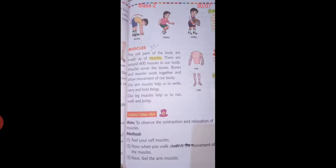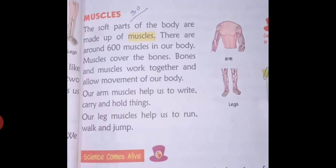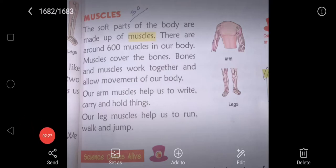Now in this period we will learn about the muscles. What are muscles? The soft parts of the body are made up of muscles. There are around 600 muscles in our body.